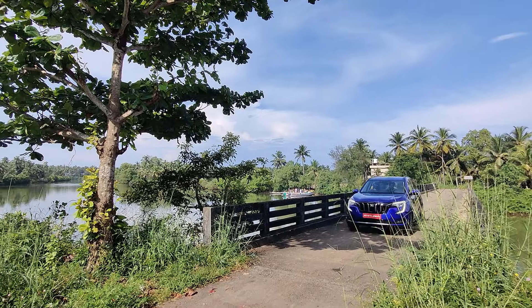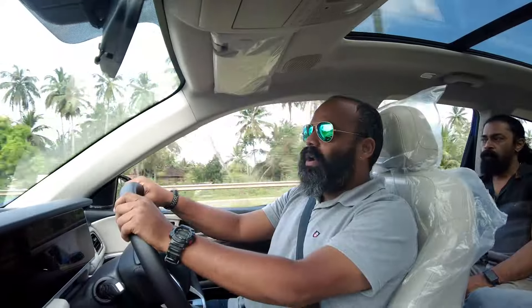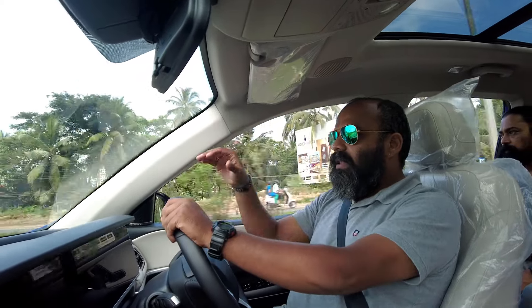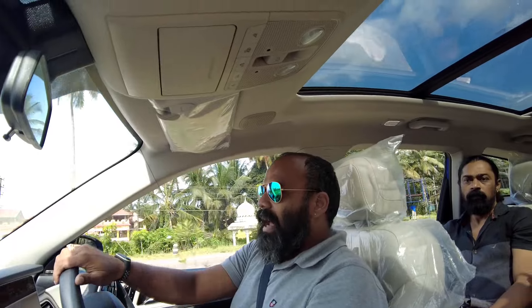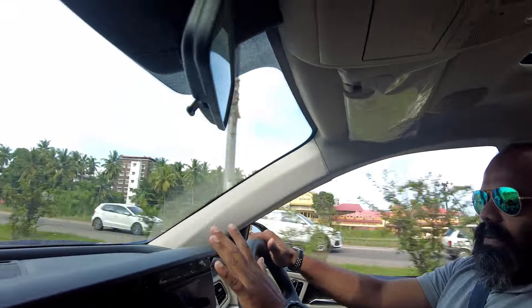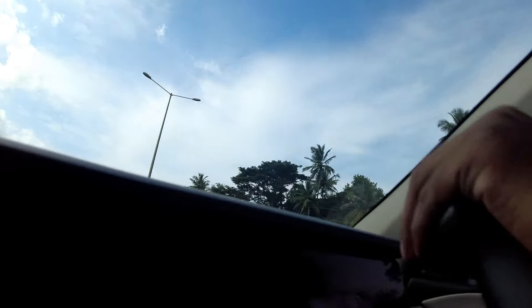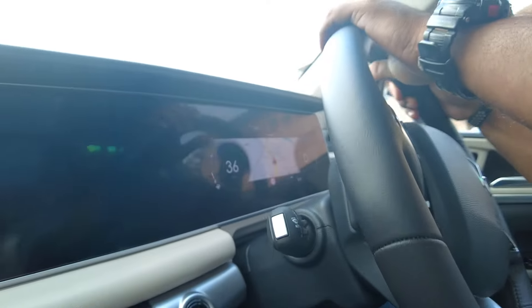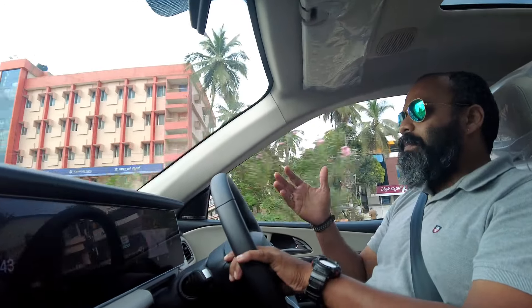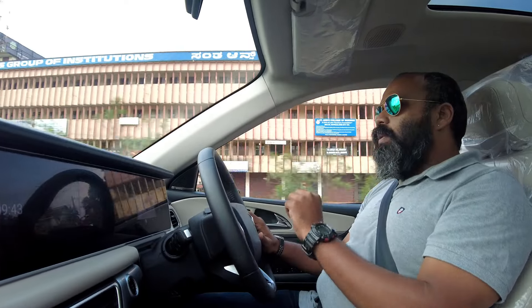The second thing is there is no sound at all — unlike what you normally hear in a bigger car. There is absolutely no sound; it's a very quiet engine and feels very good. Now let's talk about the acceleration — look at this acceleration! Whoa — and in no time we have already reached 100. The braking is also very precise and very sharp. On diesel, you get three driving modes called Zip, Zap, and Zoom, but in petrol there are no such modes. You definitely won't miss them because the power is so good.